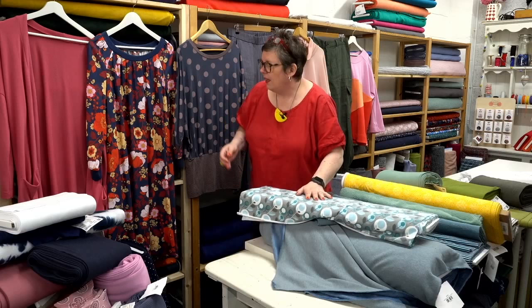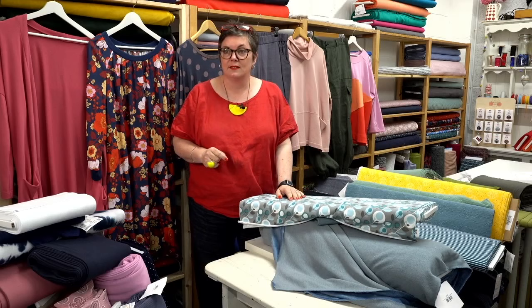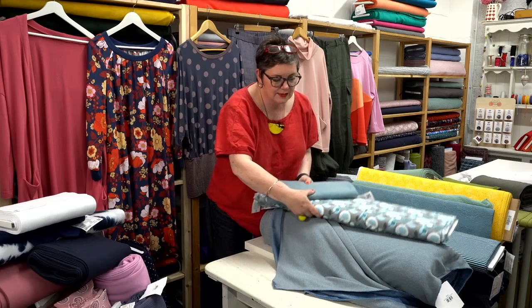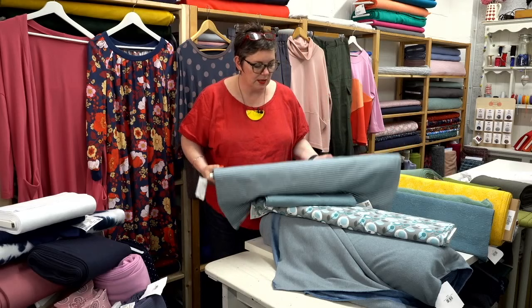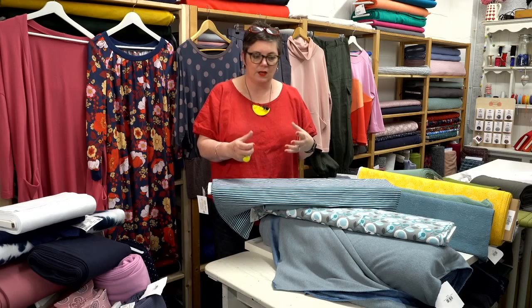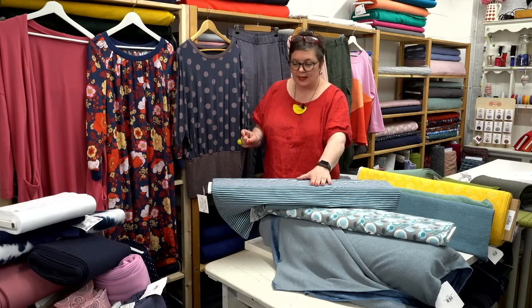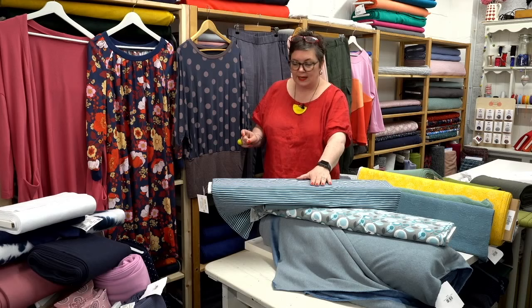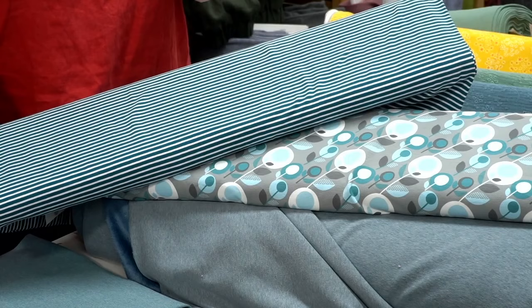Excuse me — that was a held-in sneeze! Now this is a teal colour way. I quite like a little bit of stripe — if you wanted to go bolder you could have the Rosa or even the Imogen with the stripe as a contrast. Although it's a single jersey rather than a rib, you could still get away with it as the contrast around the neck, cuffs and waist. So we've got a teal and white striped single jersey — just basic T-shirt fabric, but it would work really nicely. You could have this as a simple T-shirt underneath.